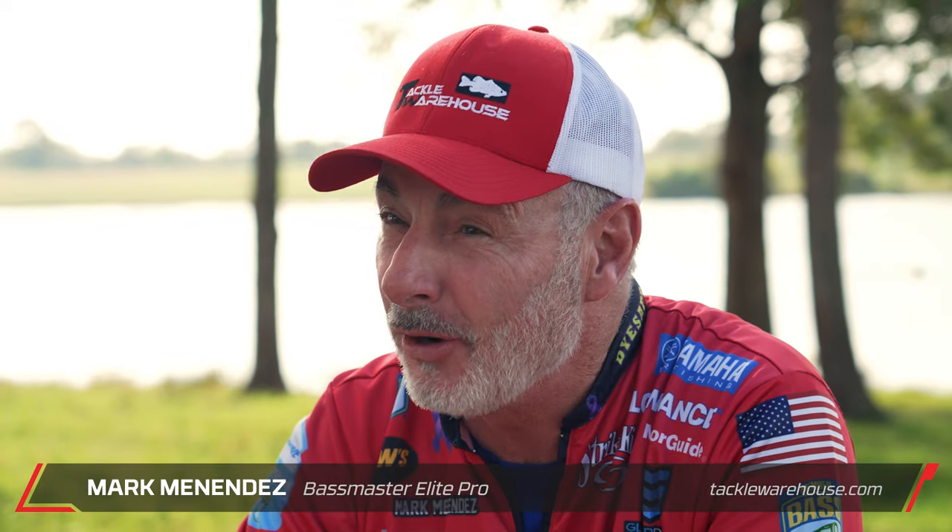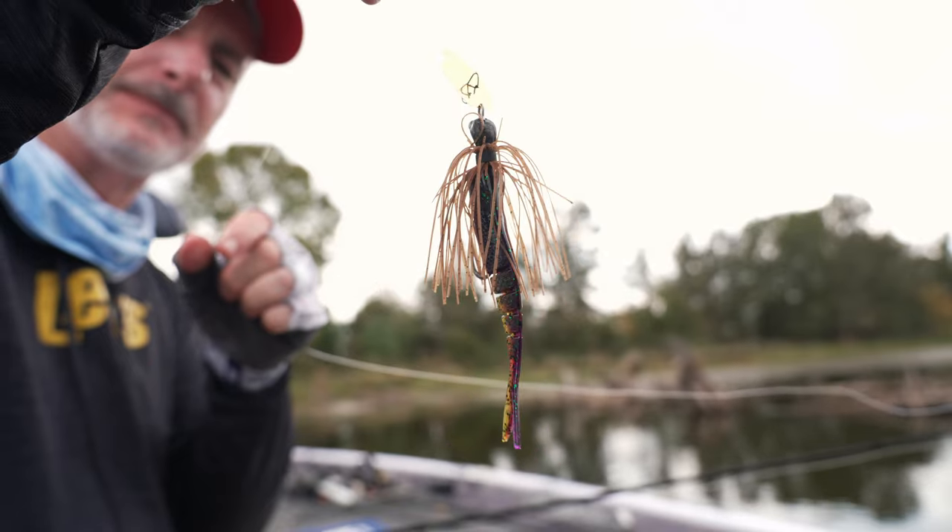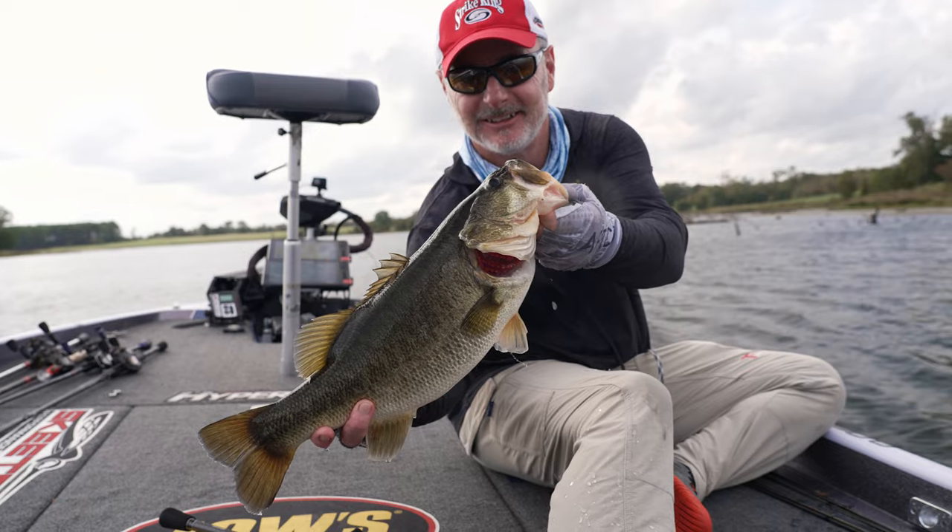Martin Nendez here. Just got finished filming a good strong video about bladed jigs. Bladed jigs are something I was kind of late to the party on — I hadn't really focused a lot of time on it, but as I have, I've developed a couple of strategies with them that are real key to catching fish on a bladed jig.